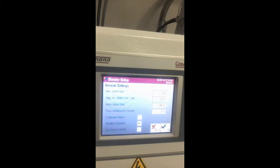The high accuracy batch correction limit gives the maximum weight that can be corrected per batch, indicated with a percent symbol. The batch alarm time triggers an alarm if the batch takes longer than the entered time. The free fall measure period indicates the maximum time between closing the metering valve and display of the measured value. The continuous alarm option, if not activated, produces a flashing warning signal instead. Lastly, a vibration filter option allows greater tolerance in measurement to filter out possible inaccuracies caused by local vibrations.